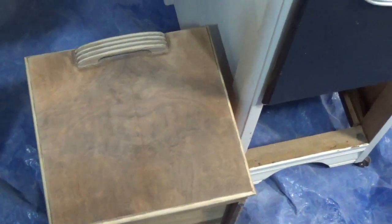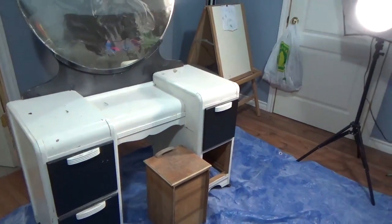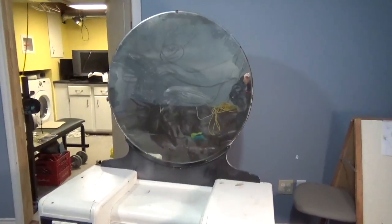Now that I've done the one drawer, it is time to do the entire thing. I am very excited to see how this is going to turn out.